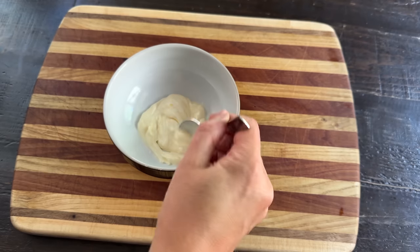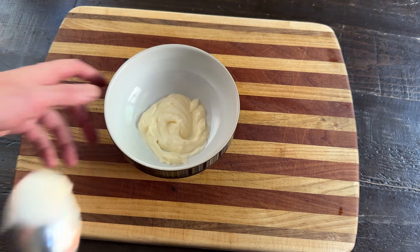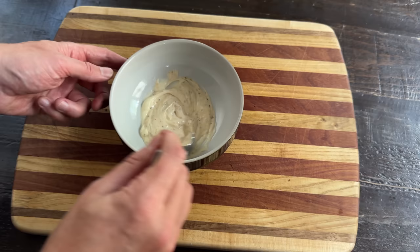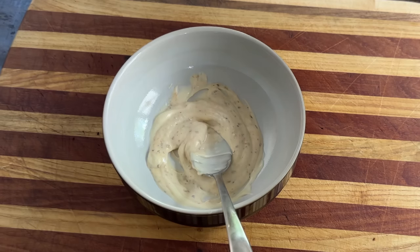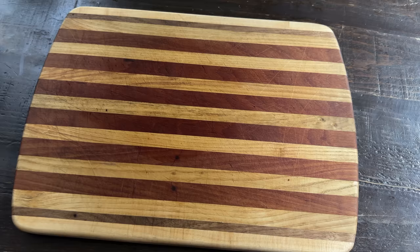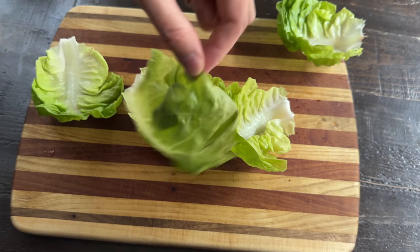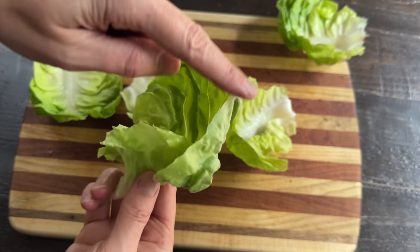Now we're gonna make the perfect burger sauce. We'll take two tablespoons of mayo, add in just a dollop of hot sauce to give it some extra flavor, and just a little bit of Dijon for yet another flavor dimension — the burger sauce dimension. If you want something to counteract the power of the beef, try the flimsiest, daintiest lettuce in all the land: Boston Bibb lettuce.